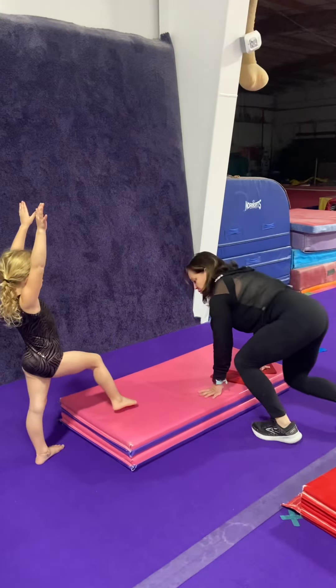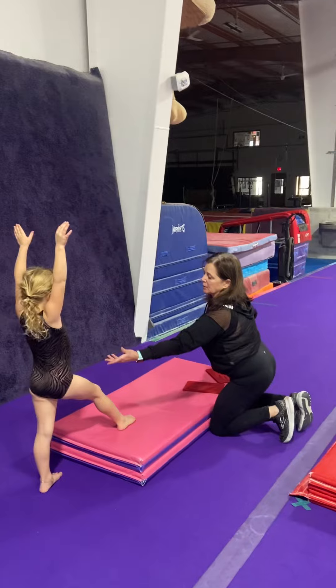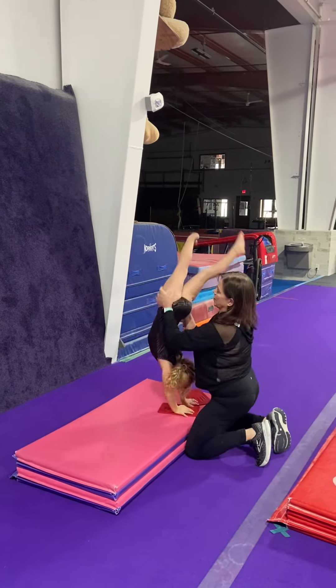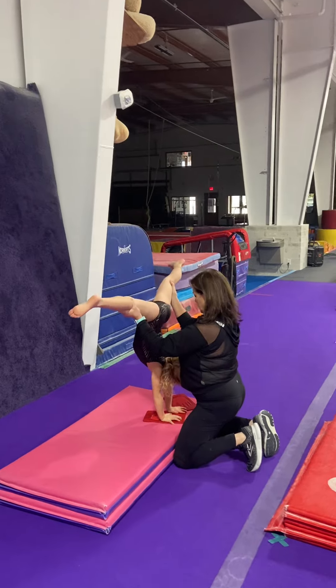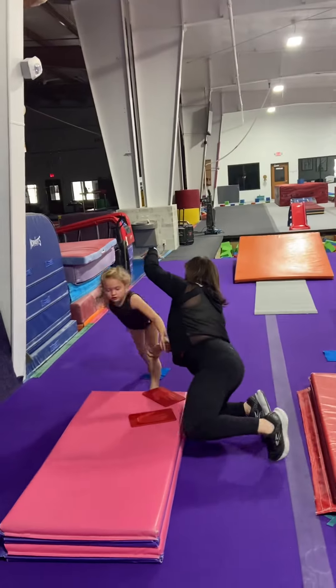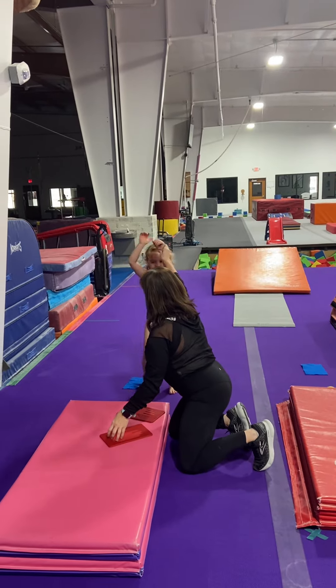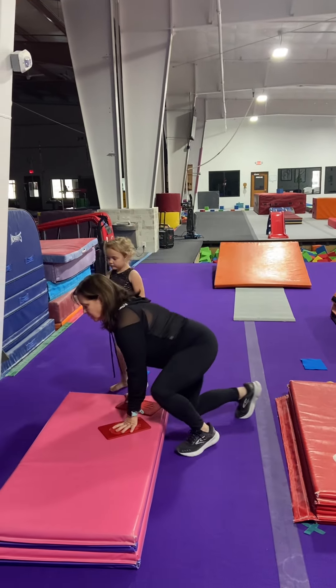I'm going to spot her second one so you guys can see how I spot. I'm going to grab her at the hips. Do your cartwheel — grab her at her hips, stop her in the middle. Straddle, one foot, one foot. Arms up and freeze. Strong arms. That's station number one.